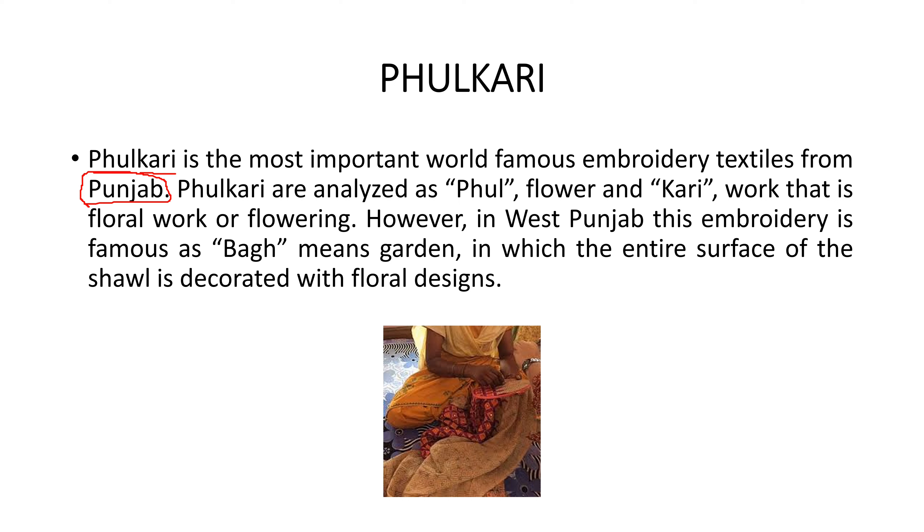When we analyze phulkari, it means floral work or flowering. In West Punjab, this embroidery is famous as 'bagh,' which means garden, in which the entire surface of the shawl is decorated with floral designs.